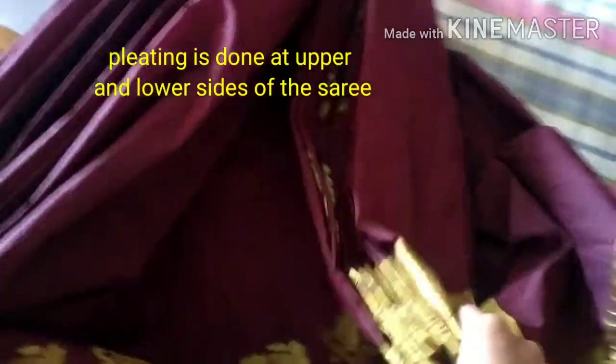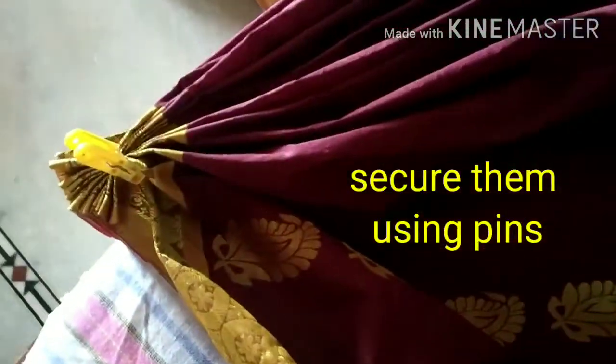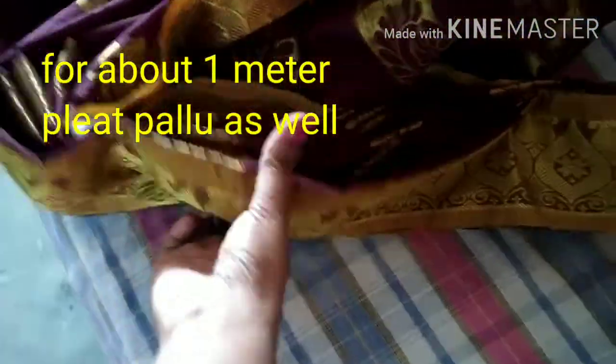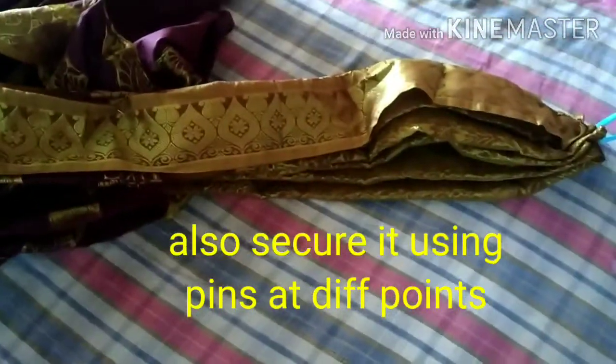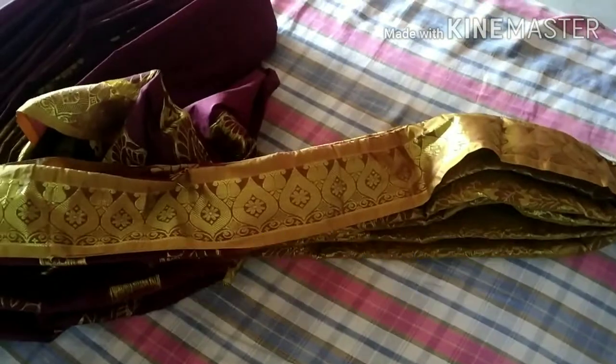Hello everyone, welcome back to our channel. So today I am going to take two steps. This one is going to take 4.5 meters along the length of the cup and put a pinch, so this one is going to fold and then put a pinch on one meter.